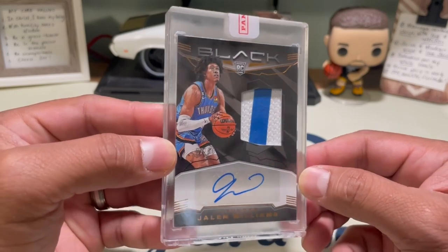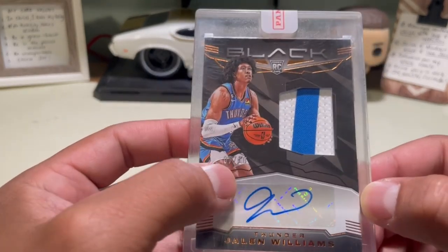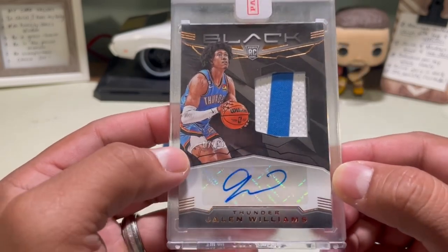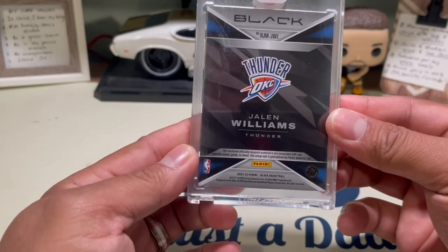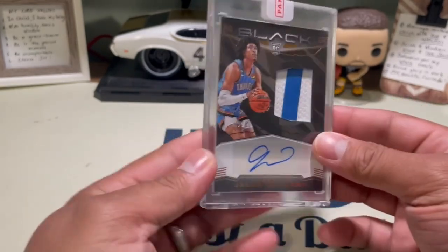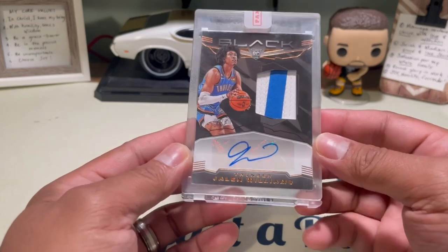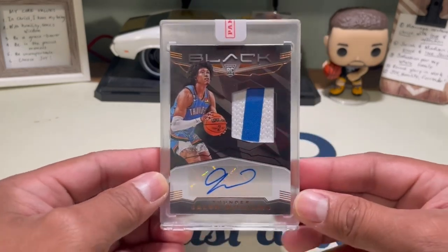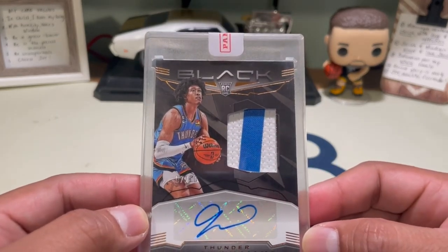Let's go! It's out of 10 right there. Seven out of ten — let's go! This is sick. What is the number — hopefully it's seven so it matches. I think it's eight, but damn, that is sick. Look at that — that is a nice, nice patch.